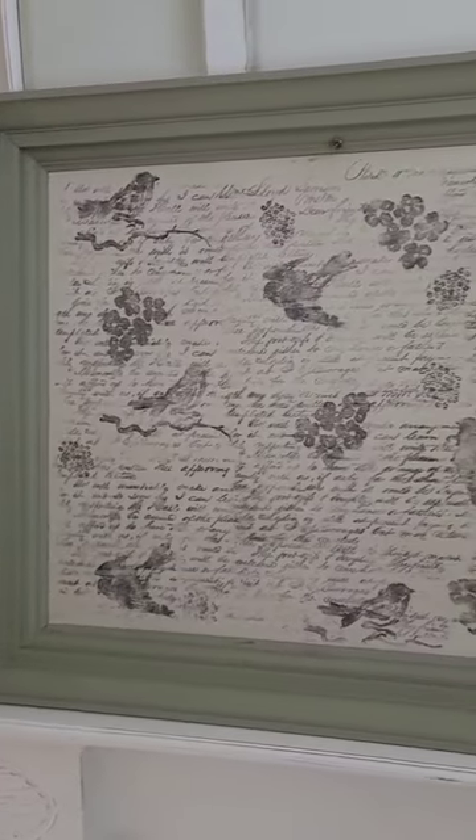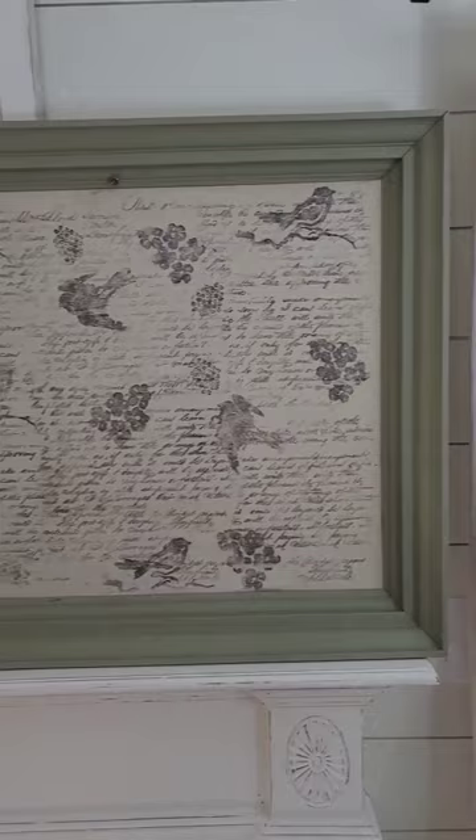Check out this beautiful piece of artwork. It was created using Fusion's All-in-One Paint in the color Lichen, IOD's Kindred Hearts stamp, and IOD's Birds and Berries stamp.